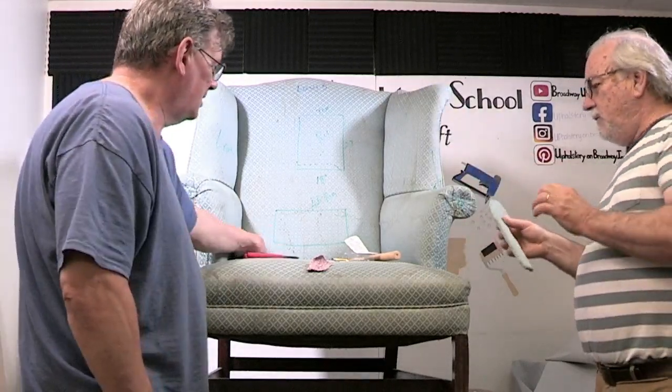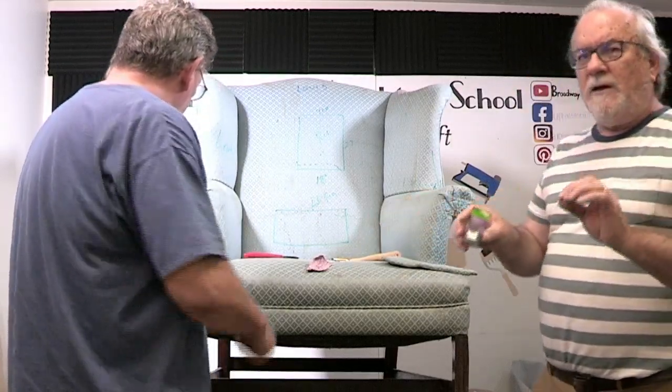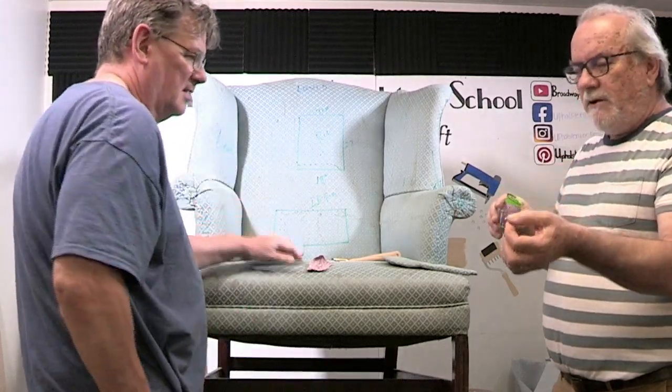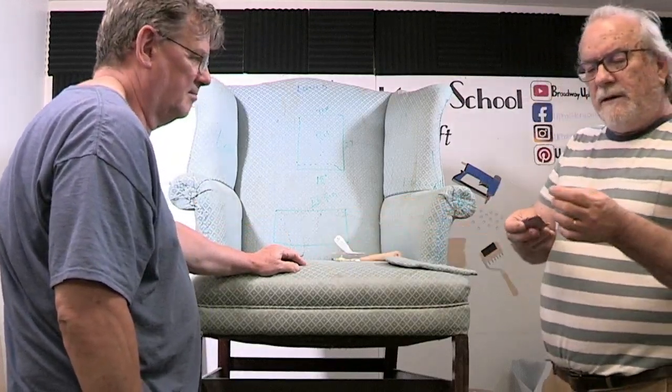If you have a panel that's fallen off at home, you want to make sure that you get these brads. Again, a brad is a small-headed nail. Very important — all these nails have oil residue on them, so you want to make sure that you slide each nail through a scrap piece of fabric at least twice before using it.